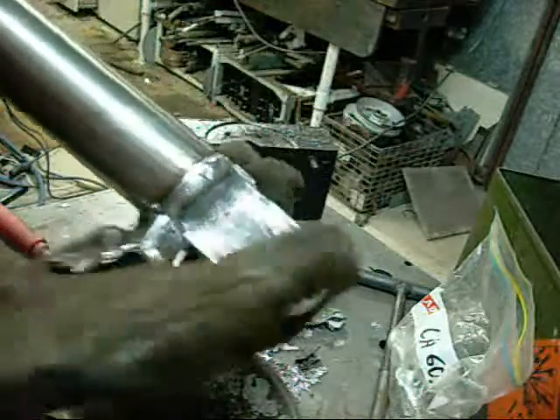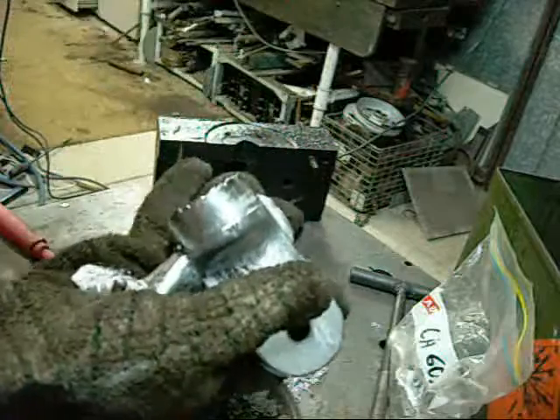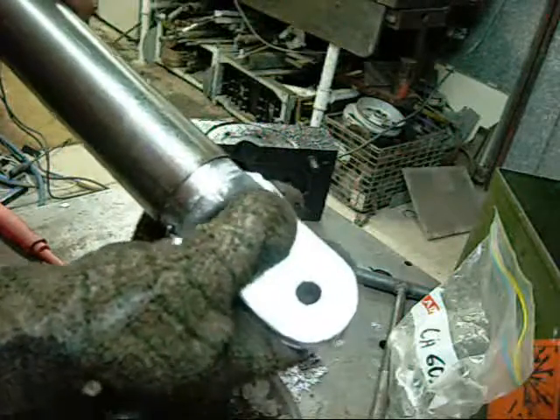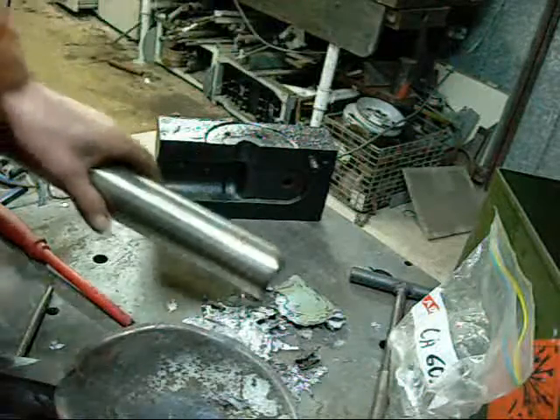I'd call that a successful casting. The bung can be knocked out again. I'm going to make a duplicate of this — let's try another shot.